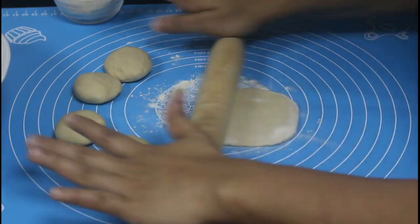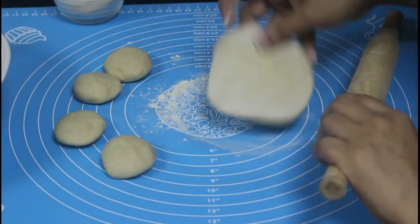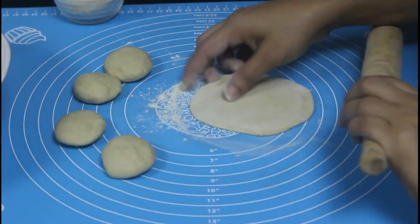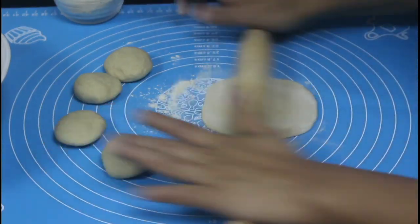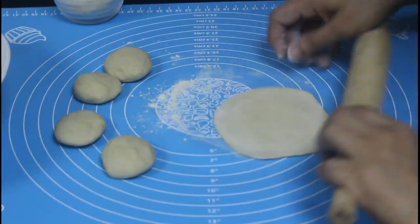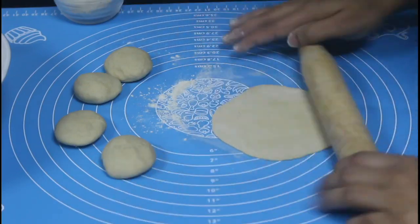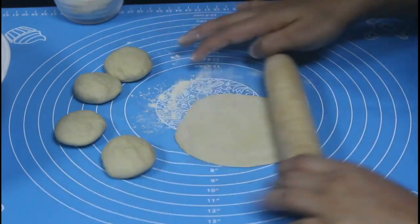They should not be too thick or too thin — they need to be moderately thick, otherwise they will not puff. Roll them like this, and let's roll all the other balls.